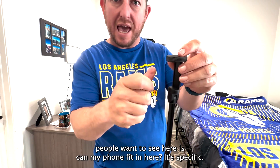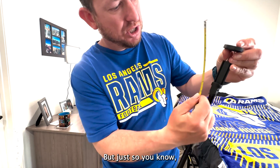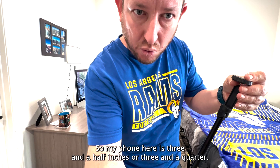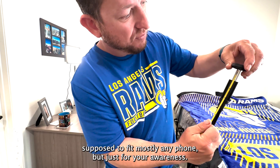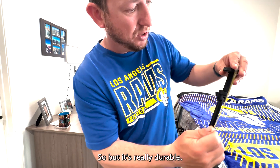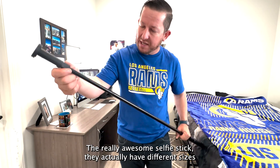The most important part people want to see is: can my phone fit in here? It's supposed to fit every phone. I have an iPhone 14 Max Plus with the case, and it fits. Pulling all the way out, it is three and a half inches in there, and the iPhone 14 Max Plus fits. It's supposed to fit mostly any phone — just be aware it's about three and a half inches. It really grips in there tight so your phone doesn't fall out or anything like that.